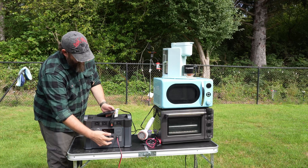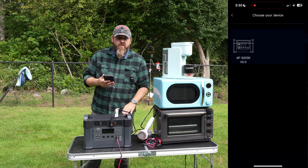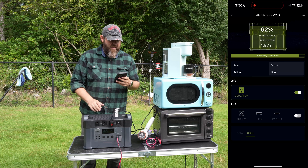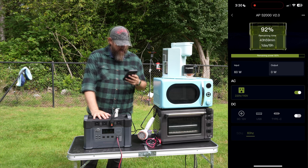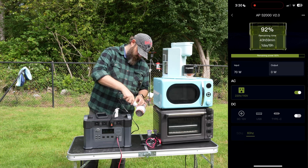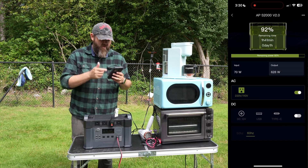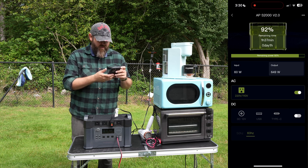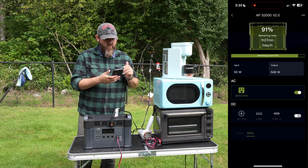This also has a Bluetooth mode where you can connect it to an app and get more information. I have the app open — click on the power station and it will pop up once you turn that on. In the app you can see your input and output power, remaining battery, and remaining time. You can also turn the outlets on and off from here. With the hair dryer on low, the app says output is 628 watts. Remaining time, it actually says 1 hour and 37 minutes. The app seems to be more accurate when it comes to time remaining.